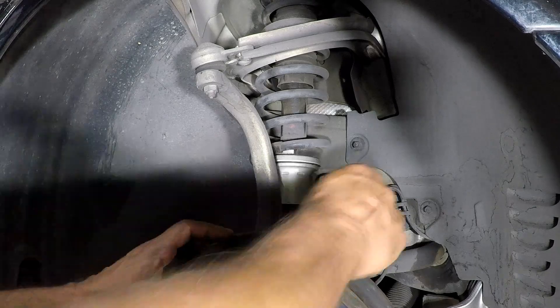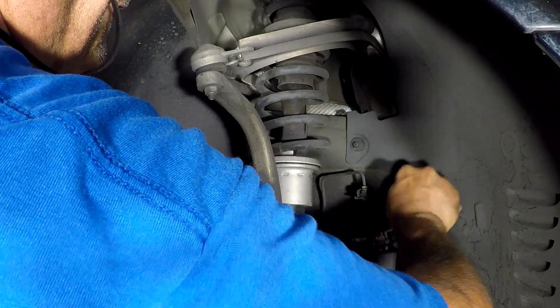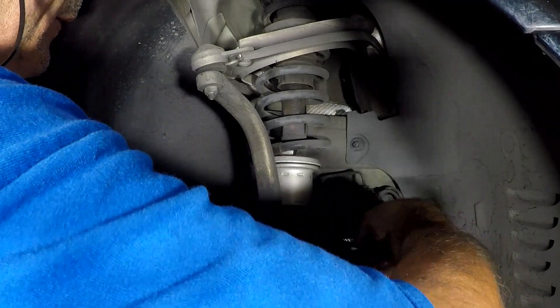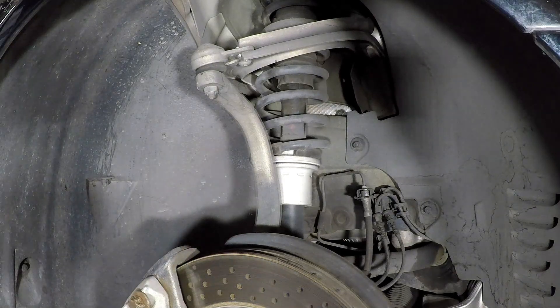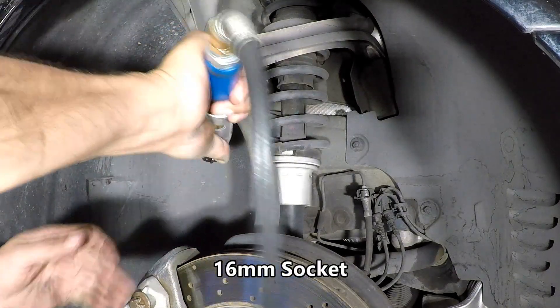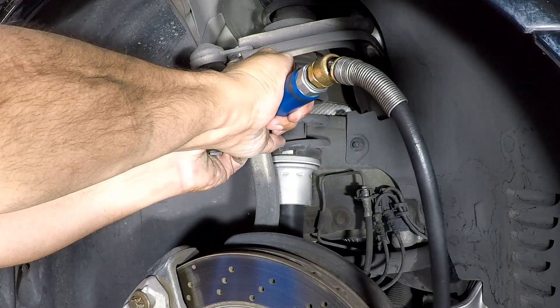Go ahead and unplug your electrical connectors to give a little extra space, so when you pull back on the steering knuckle it'll have clearance. Then get a 16mm socket and take the upper ball joint nut off.